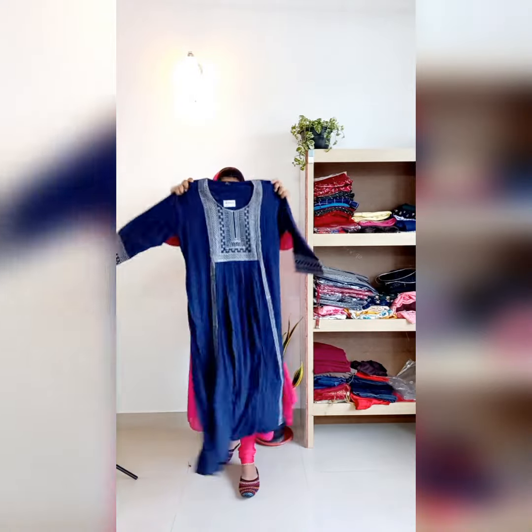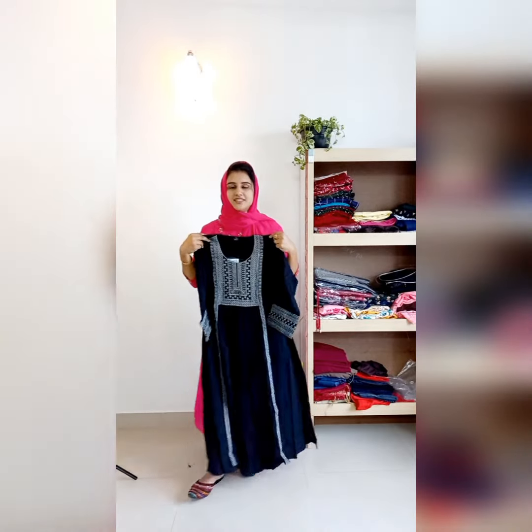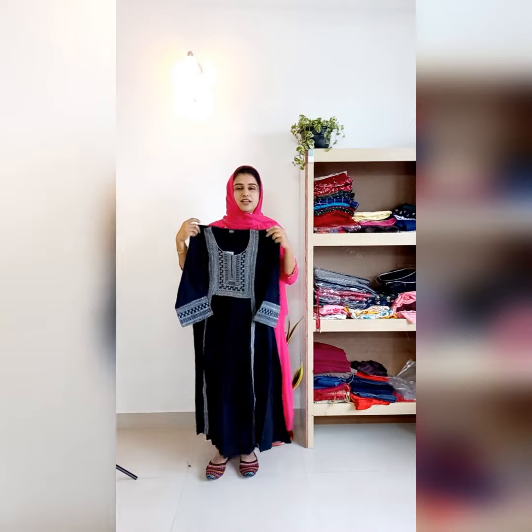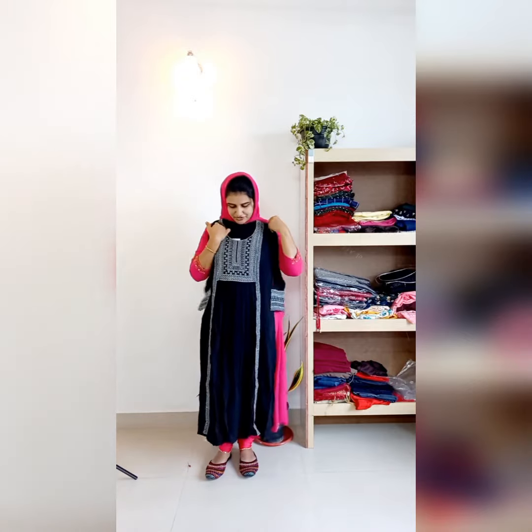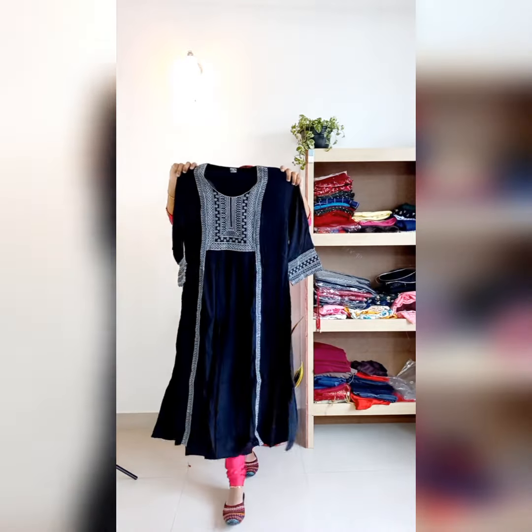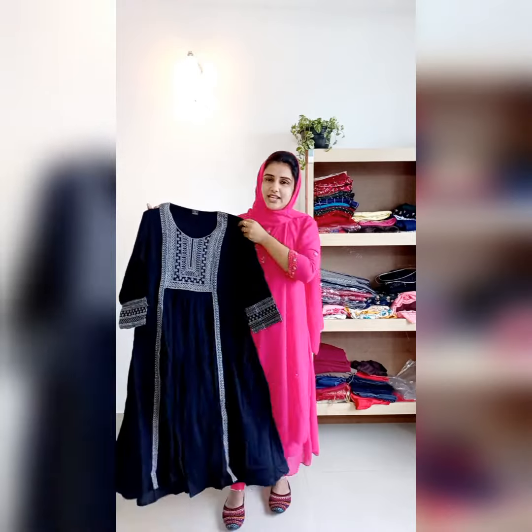Next color is a navy blue shade. Next color is black — it has silver embroidery work. You can use it as a main pastel or as a black color.